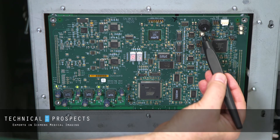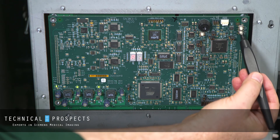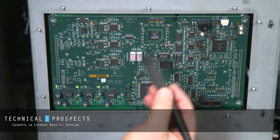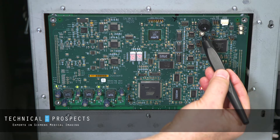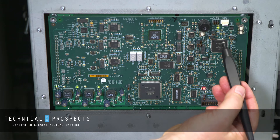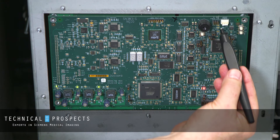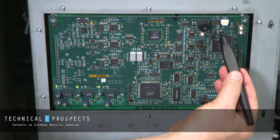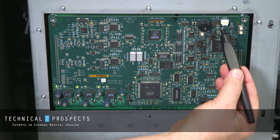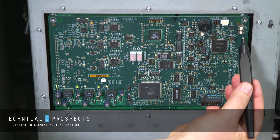We have a reset switch here, and we have an S2 and an S1 switch. When going into manual mode, we'll be pressing the reset and it'll start the sequence. We're going to be watching for a red LED to flash, and once we press the top button it'll go into two LEDs lit — a red and a green flashing simultaneously — and then we'll press the S1.